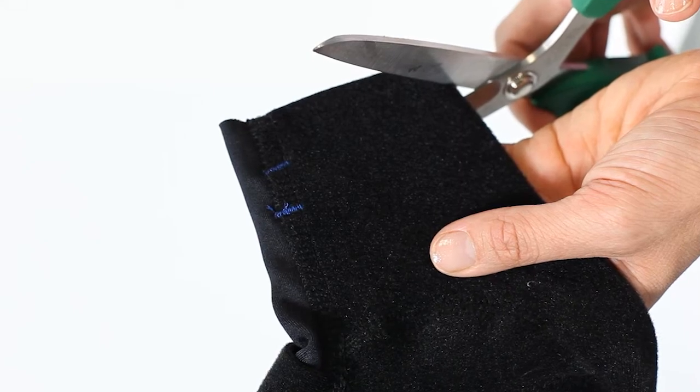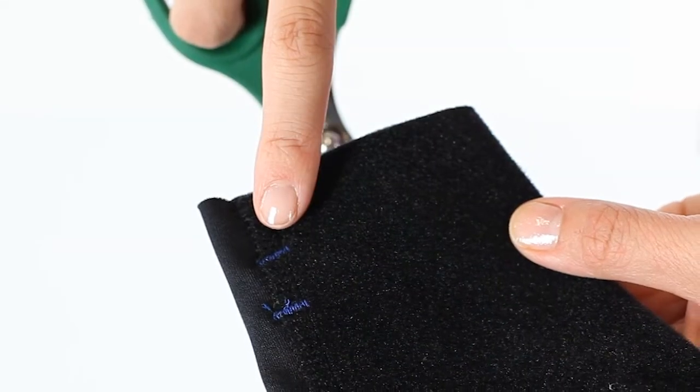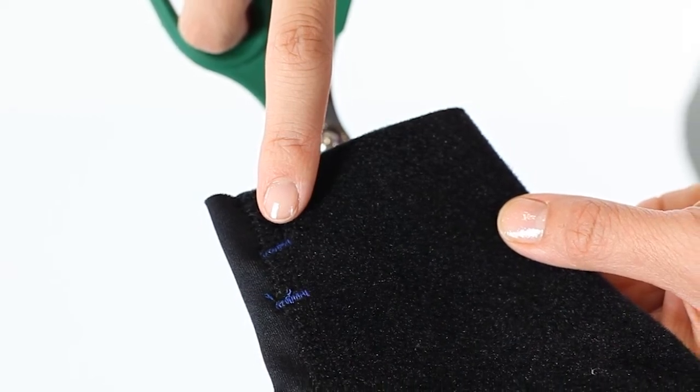Use scissors to cut around the circumference of the foot opening. Leave at least one blue stitch line across each seam to prevent the seam from unraveling.